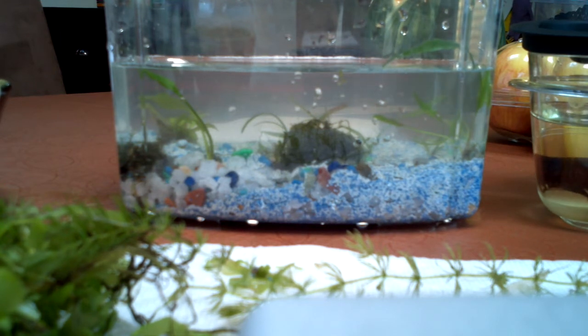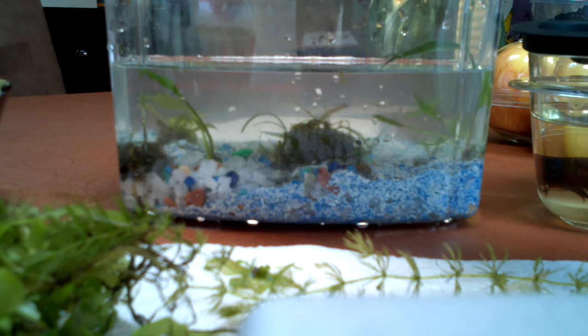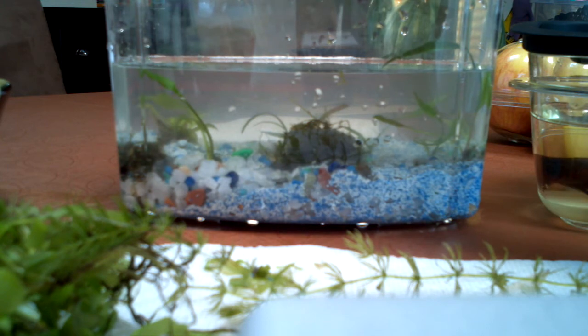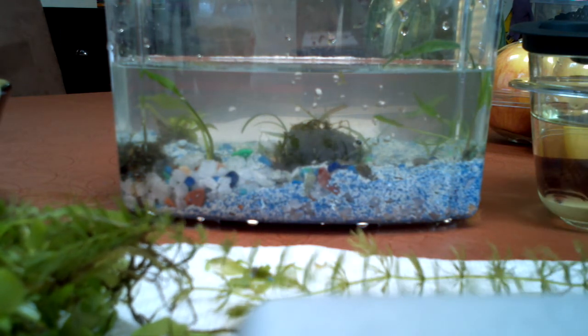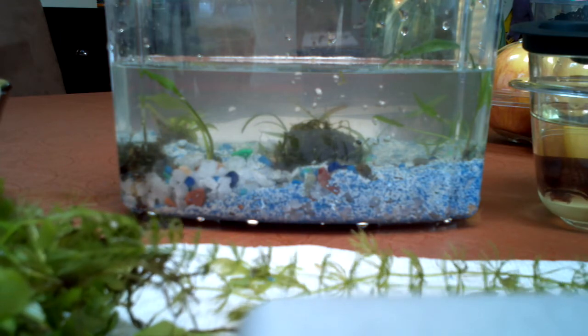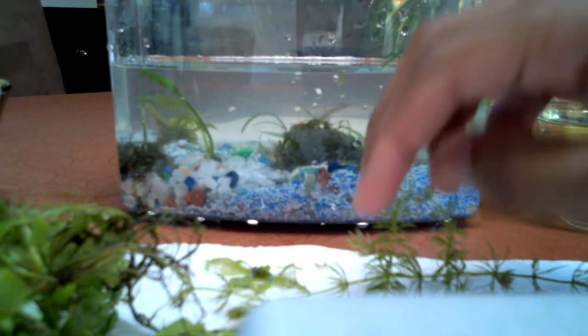But now I'm into everything else, because if I wasn't I wouldn't be doing this video. So I've got sword, a piece of dwarf sag right there, and the rest is just crypt — Cryptocoryne wendtii, do not quote me on that, I'm not sure if I'm saying that right. It's the variety of lutea, like one of the sub-varieties of green.